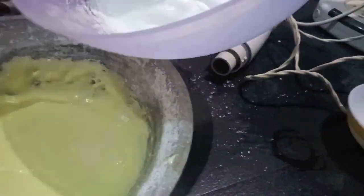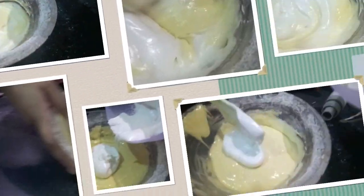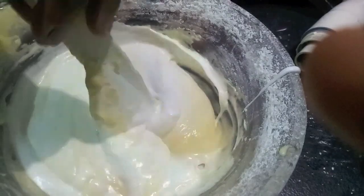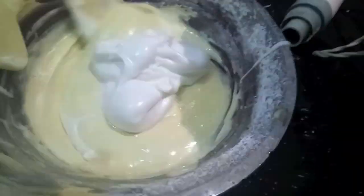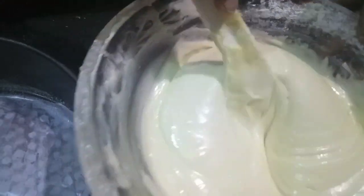Then I'll divide my egg whites into 3 parts and mix it very gently, very softly, so that air gets entrapped in your batter and it's soft and fluffy. As you can see, our batter is ready.